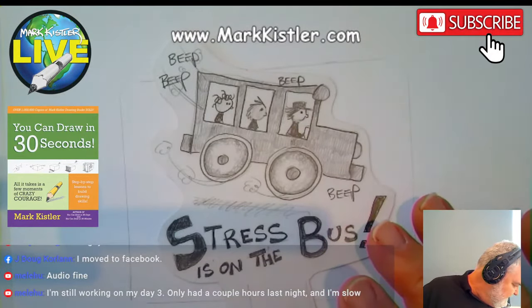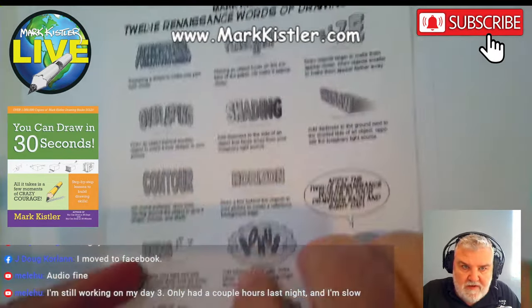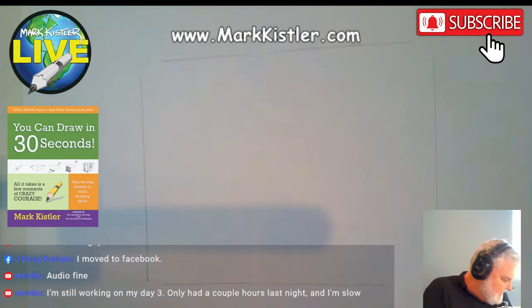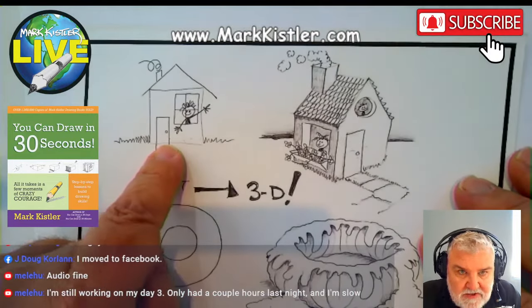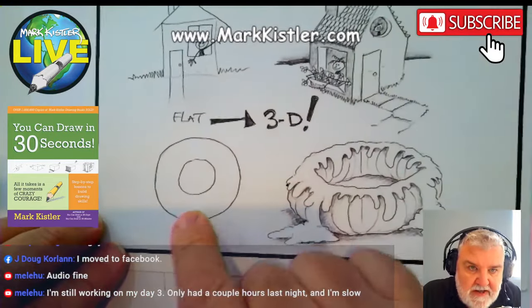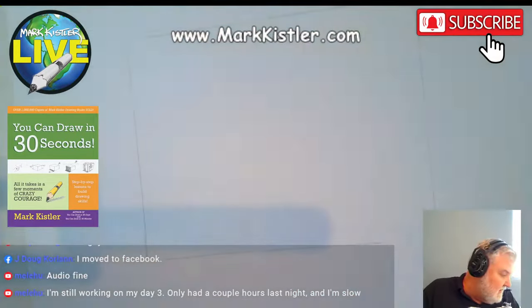Our goal for this series is to get you to draw in 3D. These 12 words we're learning are in the back of the book. Here's our goal with these 365 days: I know you can draw a cool 2D house or a flat donut, but I want to give you the skill and confidence to draw 3D. That's the target.